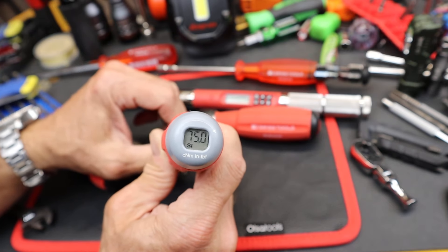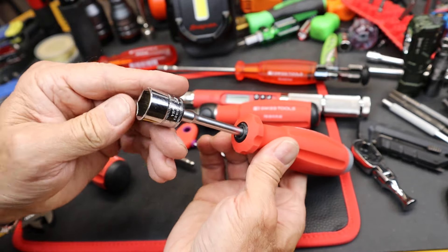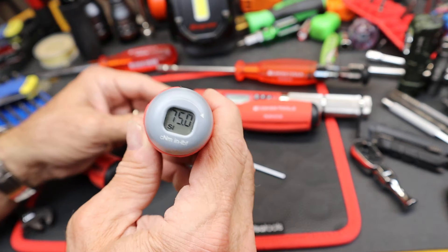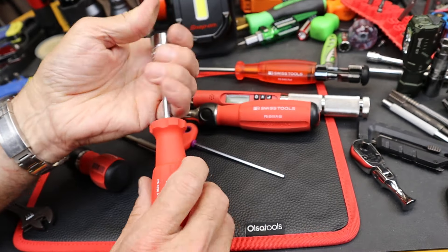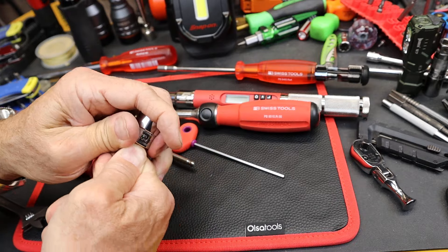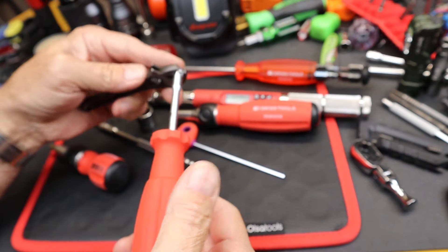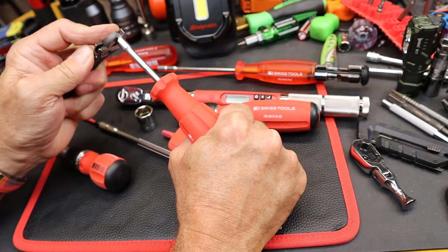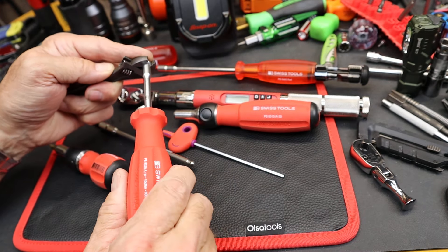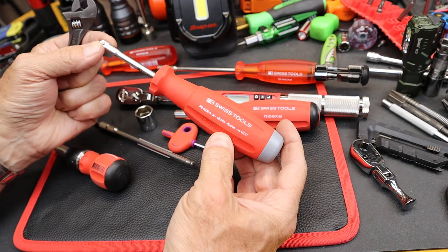I'll insert the quarter inch square drive shaft. Since it's set at 75, when I start to turn this — I'll pop that off for a little more leverage — now when I turn it like I'm tightening, you can see it allows me to turn only up to that 75 centinewton meters.